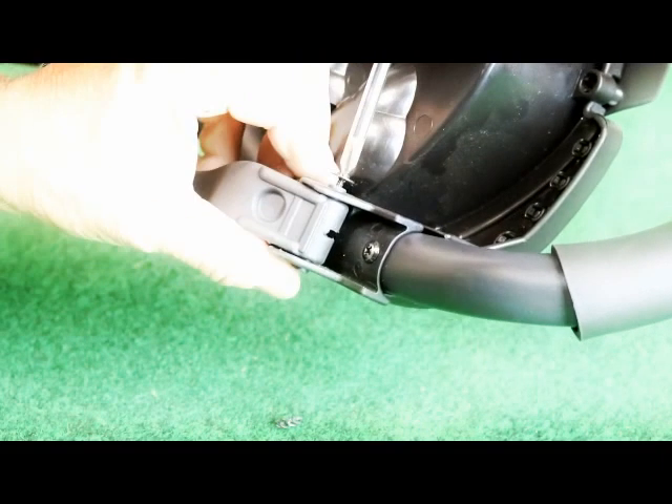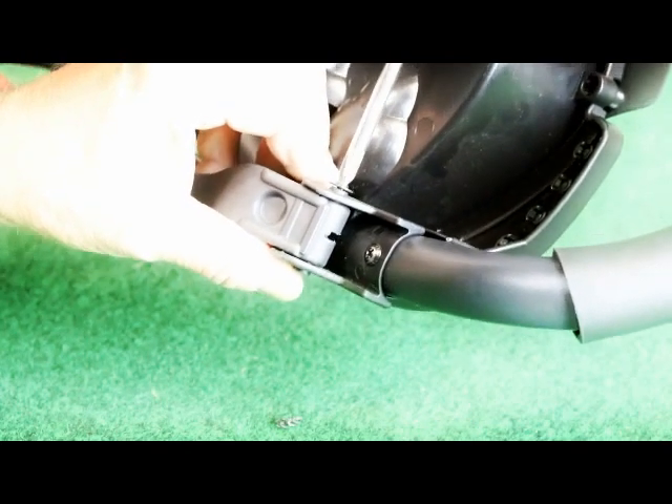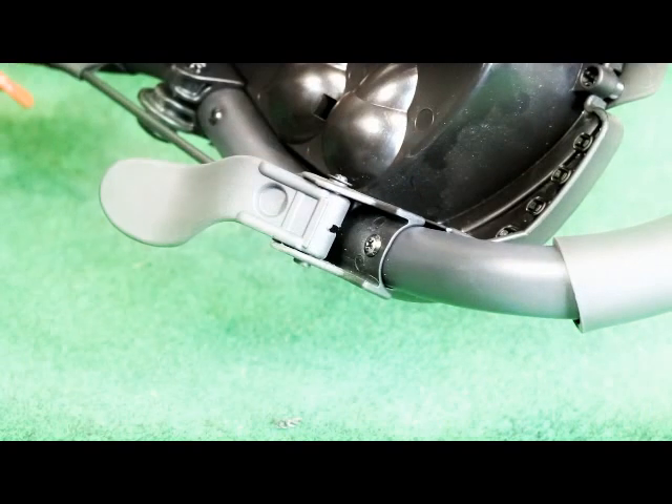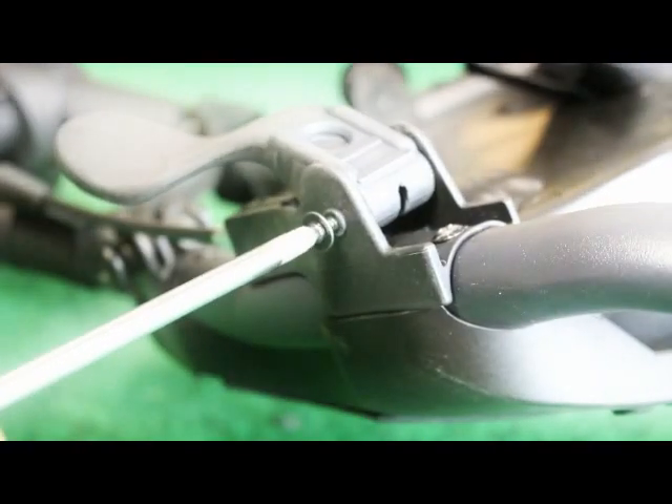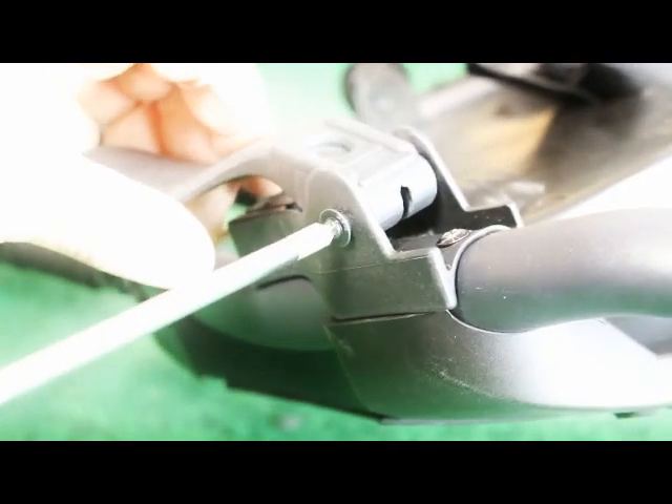We need to put the two screws back into the brake handle at the top on the handle. Get those two screws in and there's just one more step.